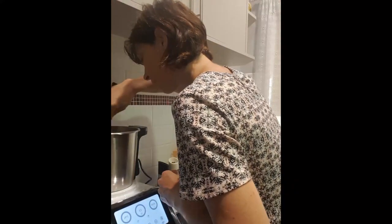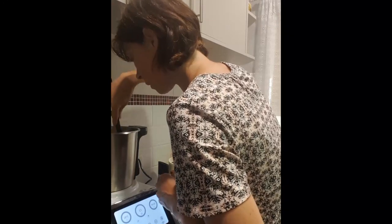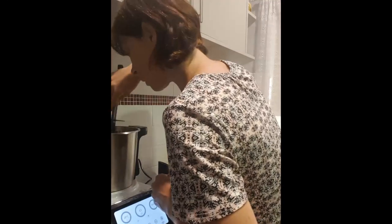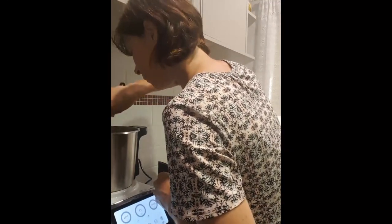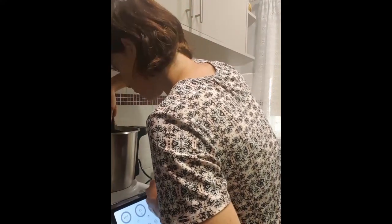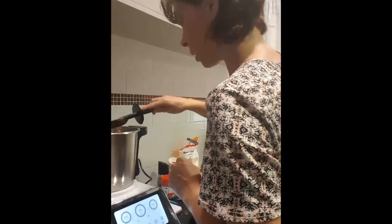Oh, that looks good. I can't see any large chunks left, so that's fantastic. Well done, TC Pro! I'm just checking in case there are a few large chunks in there, but it's actually looking pretty good.